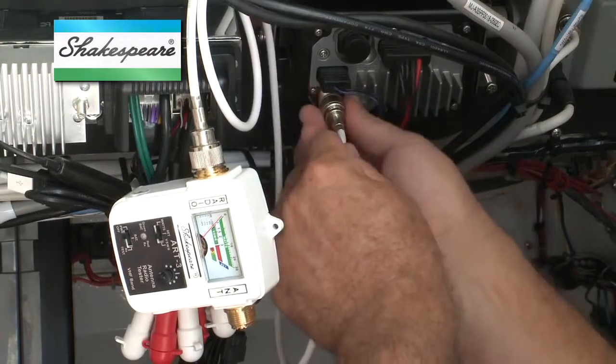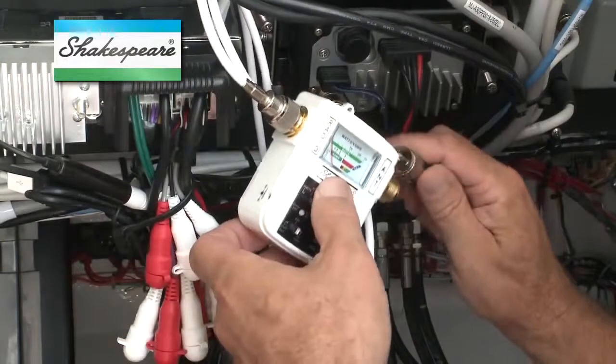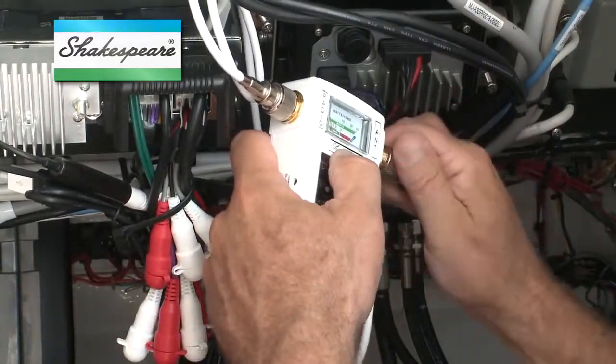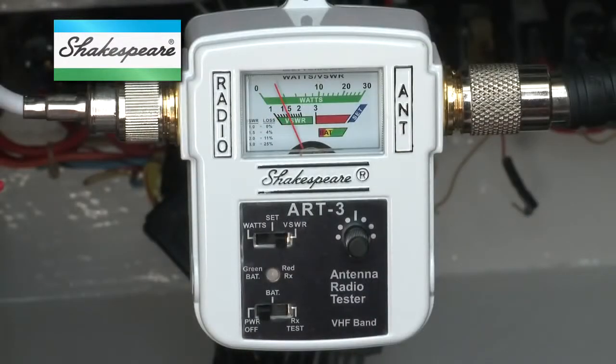The ART3 identifies problems due to low output power from the radio, high standing wave ratio or SWR in the antenna, and even your radio's receiver capability. Remember that the lower the SWR reading, the better your radio system's performance. Look for an SWR of less than 3 to 1, and ideally 1.5 to 1.